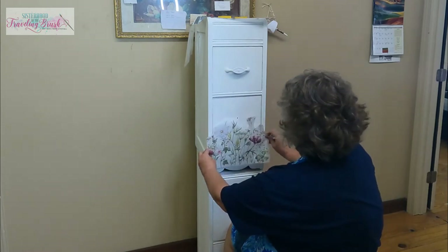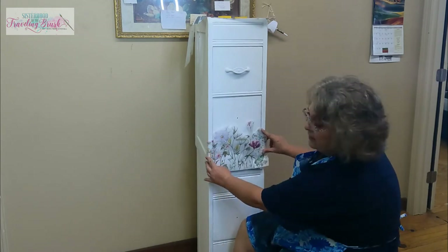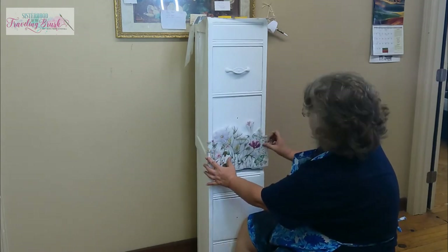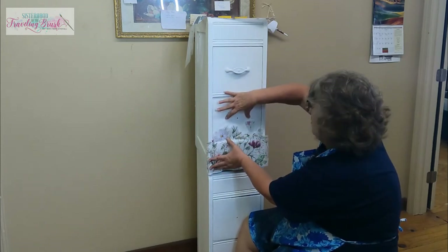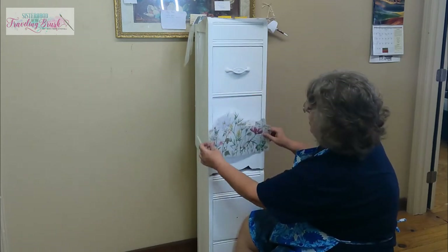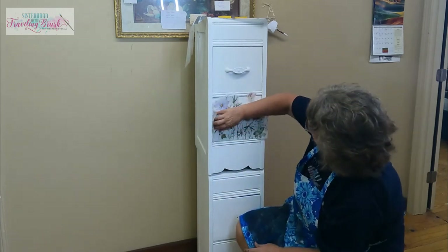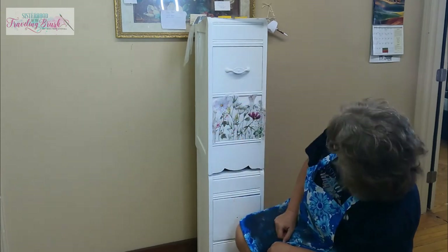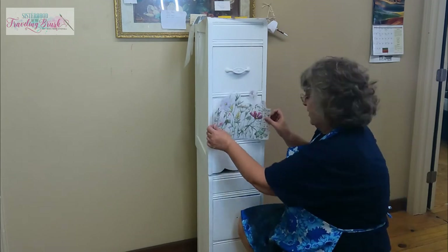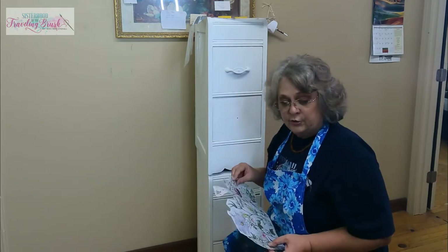So here we go with the paper — does that look good to you, Whitney? Coming off the bottom and just going up the drawer a little bit, then we'll have our hardware right here rather than there. I think so too.